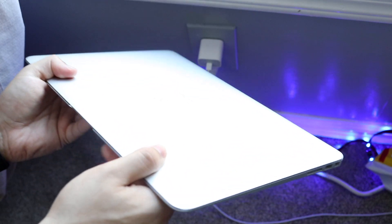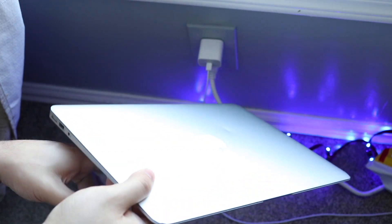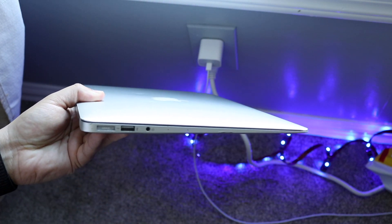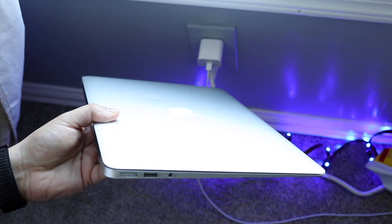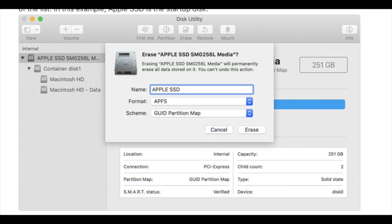Now this is where we erase the hard drive and reinstall macOS. Power down your MacBook and start it up in macOS Recovery Mode. Turn off your Mac, then hold the Command and R buttons together at the same time. You'll see a spinning logo, and you may be prompted for a password. You'll then be presented with the main recovery screen showing options: Restore from Time Machine, Reinstall macOS, Get Help Online, and Disk Utility.